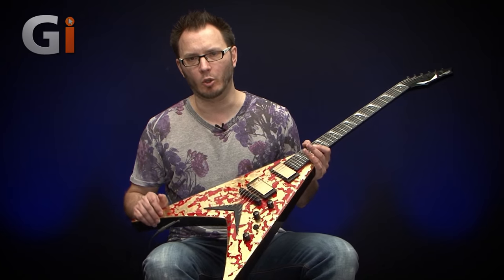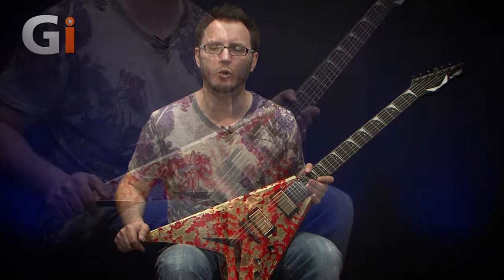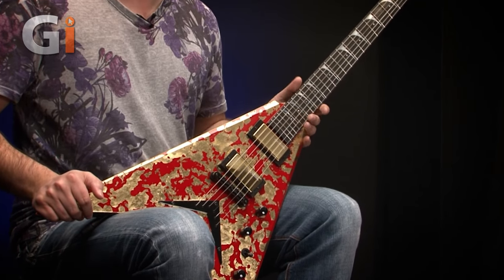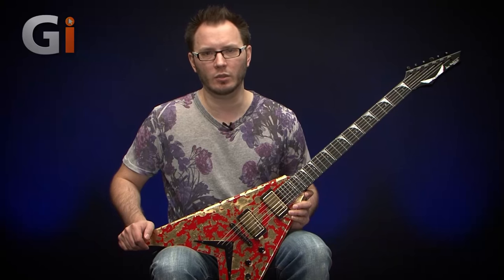This guitar sports a whole complement of 24 karat gold leaf embedded into the top, which is very impressive indeed. Impressive price tag as well obviously because of that gold leaf, but as usual let's have a look at the guitar starting up at the headstock end and work our way down.